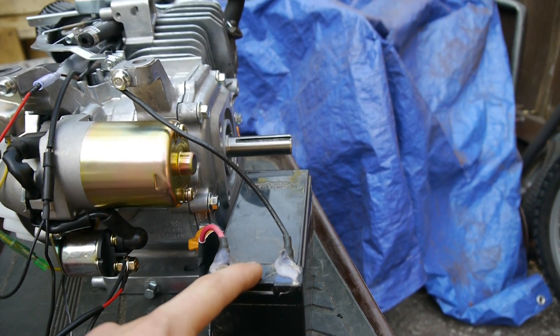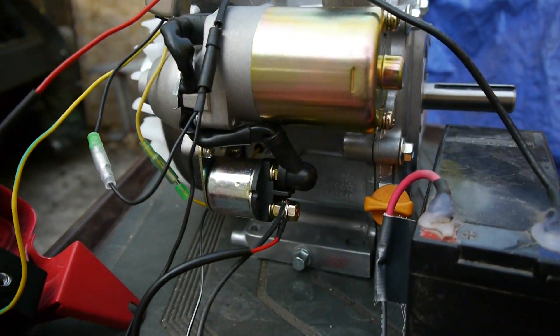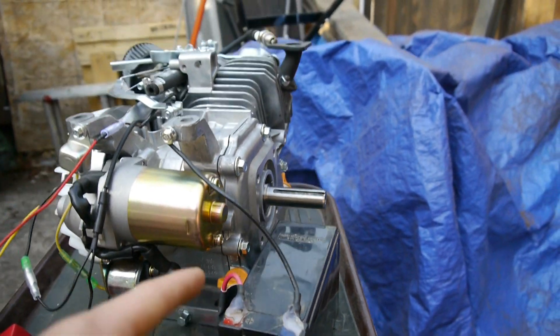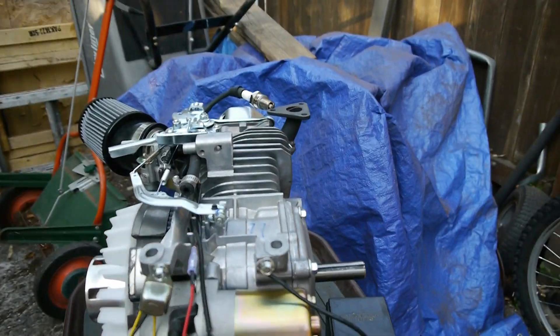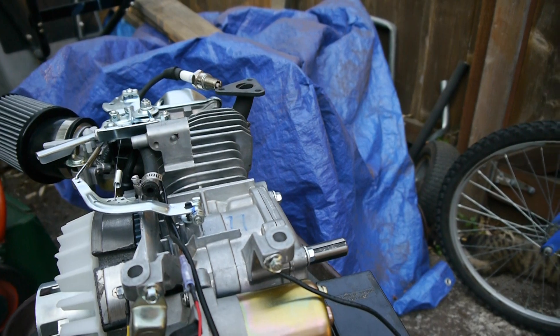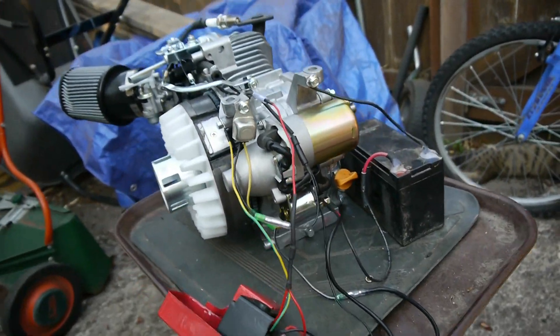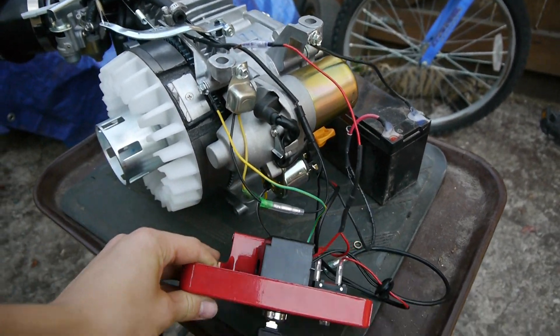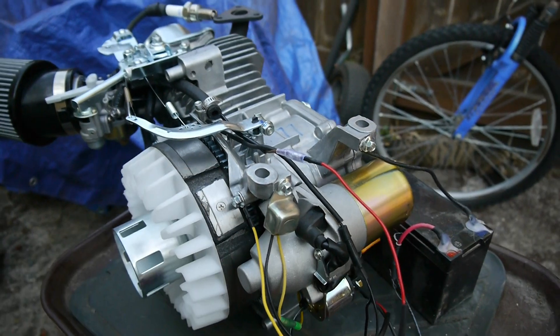After that, we've got the battery — the positive terminal is hooked up to that pole on the solenoid, and the negative terminal is grounded to the engine. For the ignition, we've got this yellow and green wire which is also grounded to the engine.